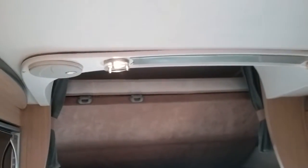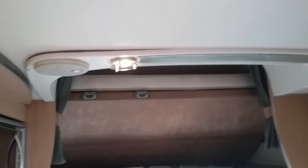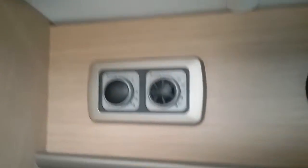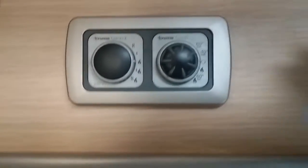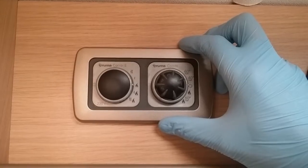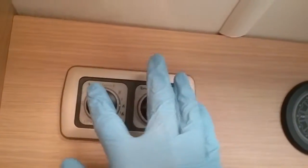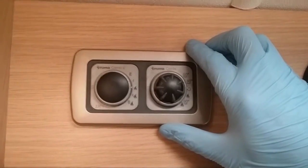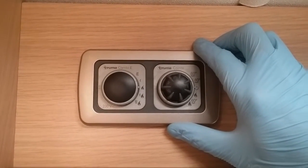The entrance cabin light is just here. Beside this control panel, we then have the control panel for the Truma heating and hot water system. We have two dials. This first one here picks the power source that we want to be using for the heating and hot water system.